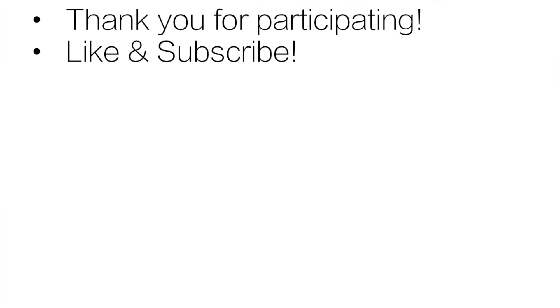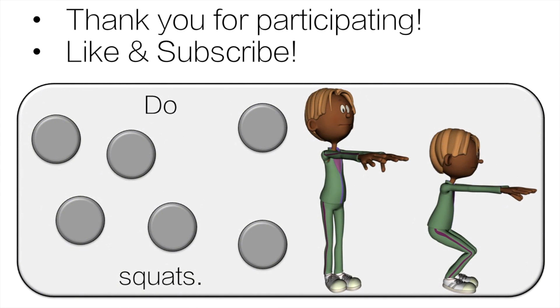Thank you very much for participating. If you're doing it with a full class, please choose one student who did a great job to like the video. And teachers, if you're interested in more activities like this, please check out my Teachers Pay Teachers store. Link is in the description below. I have printable task cards just like this one and I also have boom cards. Check it out and see you next time.